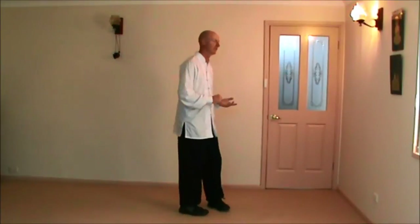Hi. In the last video we left off at step back, ride the tiger, and palm strike to face. So we'll start off with palm strike to face.